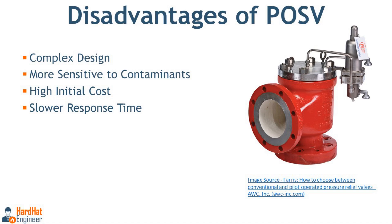Disadvantages of POSV: Complex design — the pilot valve system is more complex than traditional valves, which can make installation and troubleshooting more difficult. It is more sensitive to contaminants, as the pilot system can be affected by dirt or debris, causing malfunction or incorrect operation. Higher initial cost — although POSVs may save money over time, they tend to be more expensive upfront due to their more advanced design. Slower response time — in some cases, the operation of the pilot valve can introduce a slight delay in response time compared to direct spring-loaded valves.